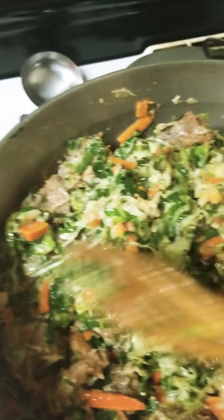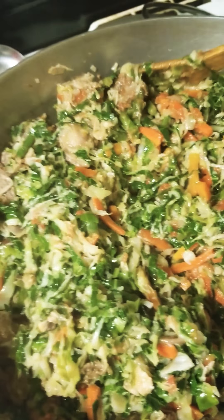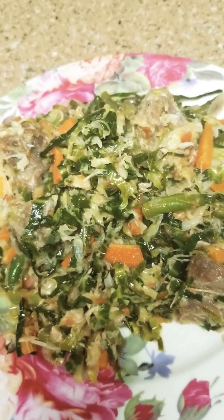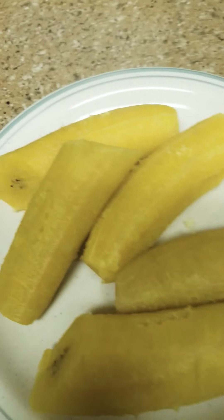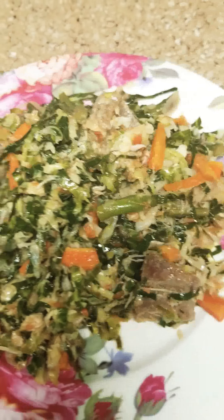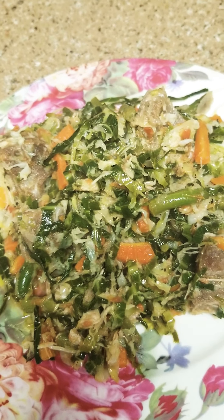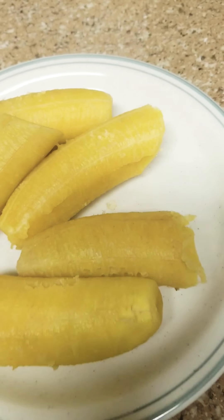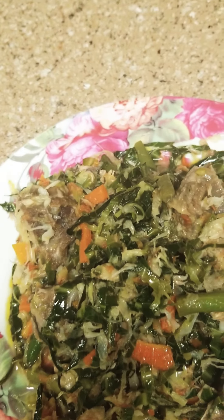It's ready now. This is the end product — mixed vegetables. Look at how yummy it is, how shiny it is. Please subscribe to my channel. The video is finished.